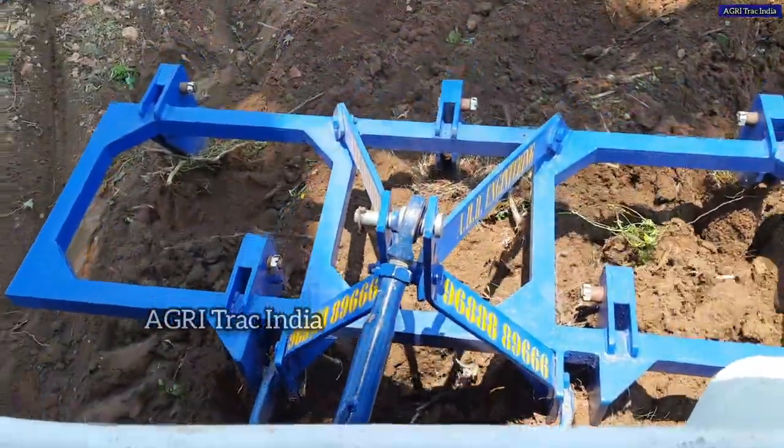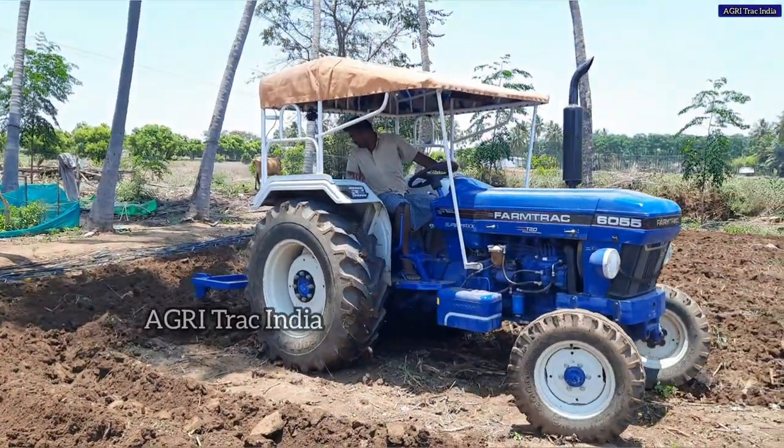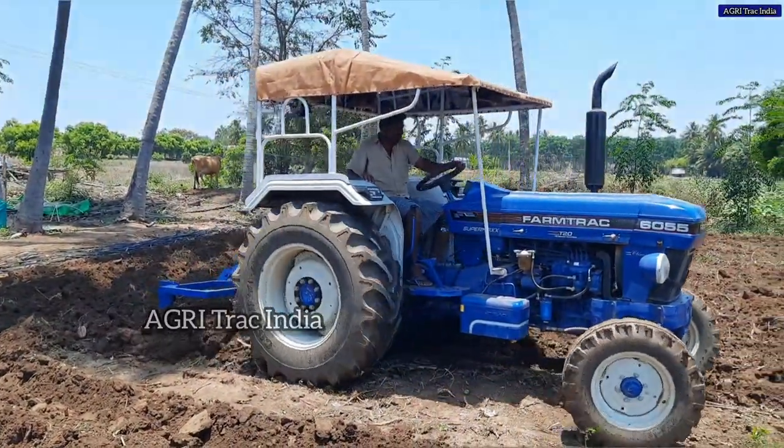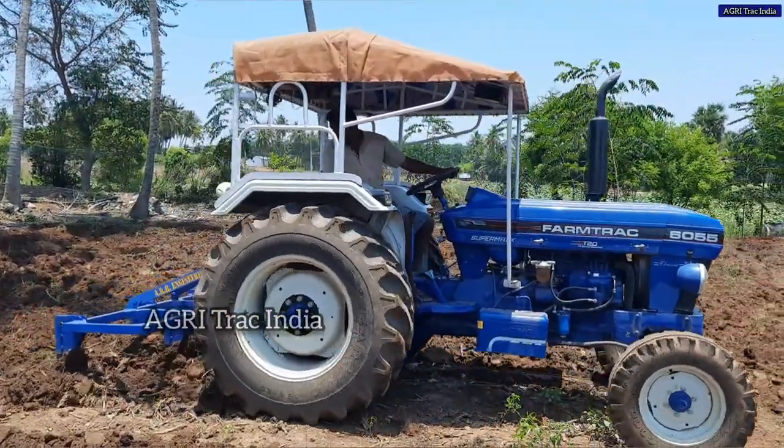If you have a full option here, you can use a full option in the 75HP category with DCV, side gear, and 4-cylinder range.